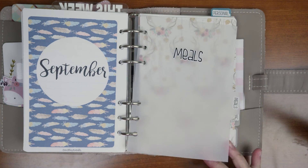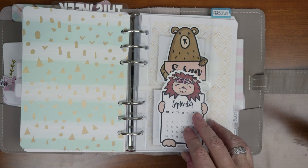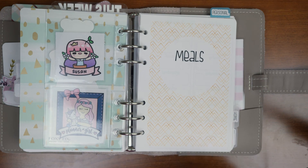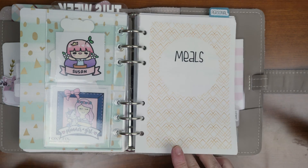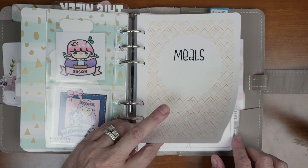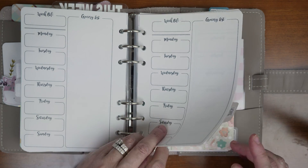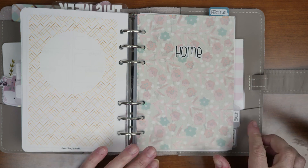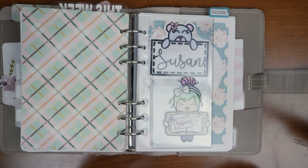Then I go into my meals section — I haven't filled this out yet. I've got sparkly paper, Sparkly Paper Co calendar, Grumpy Bear, Kina Prince, Fox and Pip little die cuts, and this is the top loading insert from Foxy Fix. Here's the meal planner — I gotta start doing this. I think I said that last month.